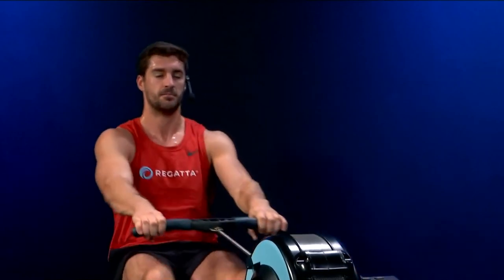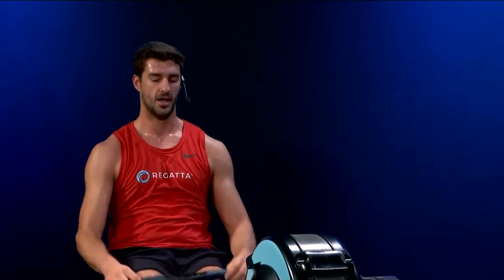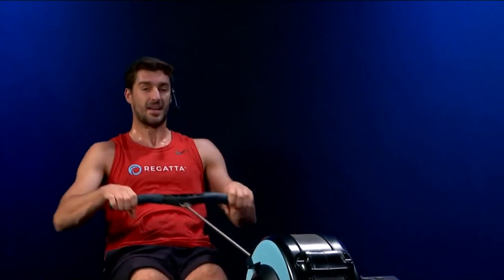We'll go 10 more strokes on this one now. Lengthen the rhythm — here we go. One, breathe. Two. Three — great way to start the day. Four. Five, five more. Six, breathe it out. Seven. Eight, relax. Nine. And ten. Great job. Put that handle down, take the feet out, shake it out. Awesome job today — wonderful power workout for those advanced rowers. If this is your first time doing an advanced workout, plenty more to come. Have a great day. Thank you for joining Regatta Fitness, and we'll see you soon.